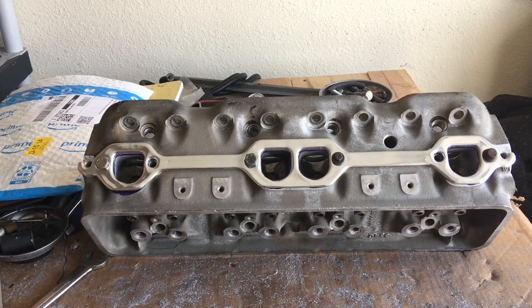All right, YouTubers, I wanted to do an update on these LT1 heads. I get ahead of myself and don't document everything quite as accurately or timely as I should, but I just wanted to kind of show you how I go through the process of gasket matching the exhaust opening to the header gaskets that the customer supplied.